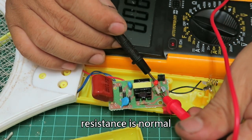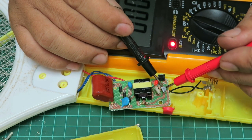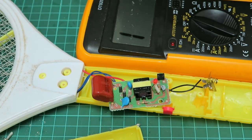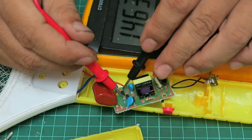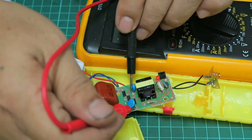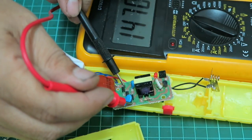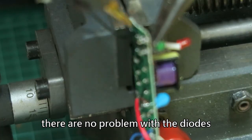Resistance is normal. This transistor is broken. Let's check the diodes here. The diodes are broken — which diode specifically we will note.